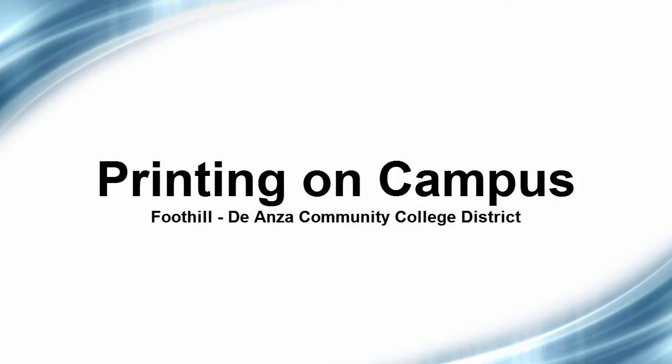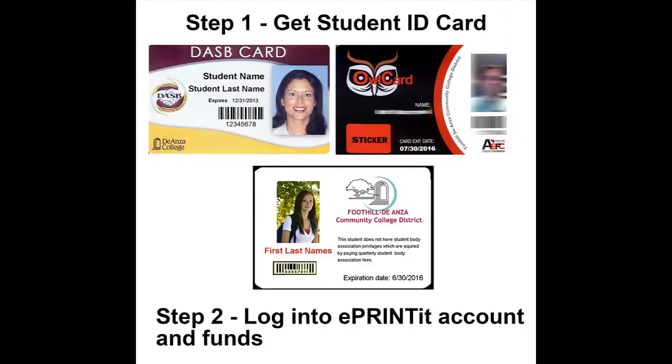This video will show you how to use the new printing system that you'll find at both Foothill and De Anza colleges. The first thing you need to do is get your student ID card. This is required to activate your account.